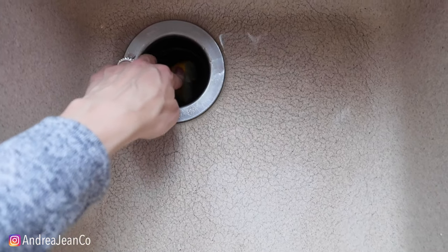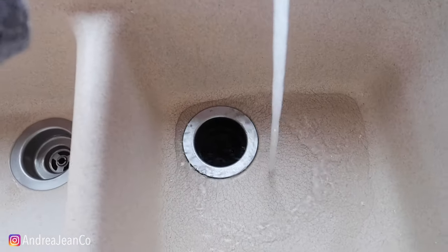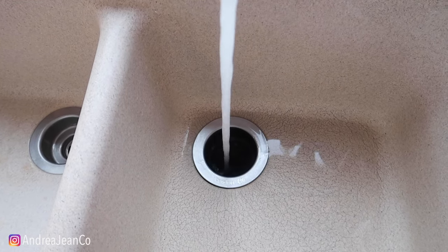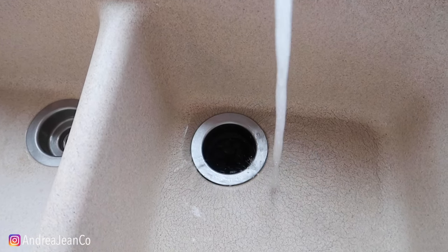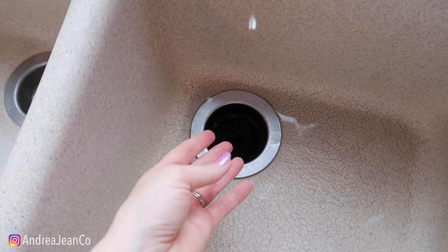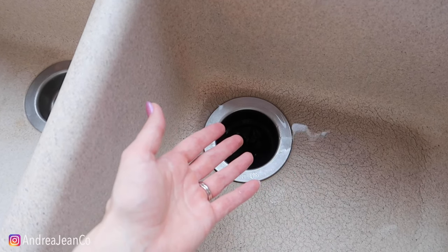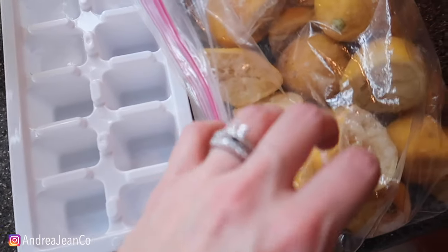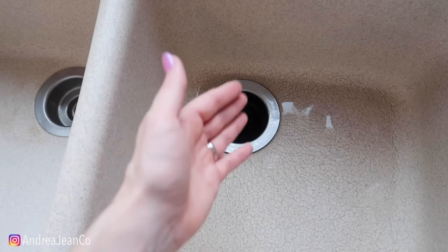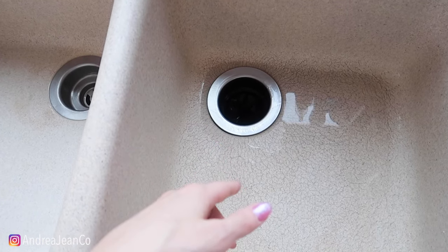We're going to go ahead and stick this down in here, turn on the hot water, and run the garbage disposal. You can tell when it's totally broken up just based on the sound. I got that lemon scent when it started to pulverize the lemon — even though I had already used this lemon, there was still juice in it. I highly recommend this. It's a fun way to get things clean, keep things fresh, and keep things running longer and stronger — because I'm all about saving you time and money and making cleaning a little bit more fun.